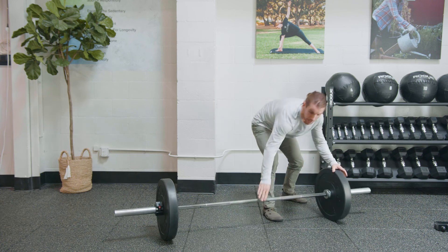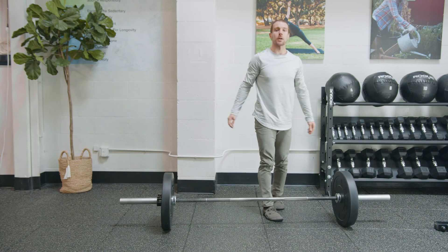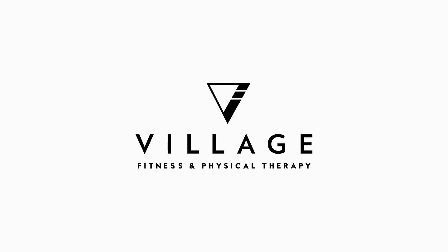And that is how you set up your barbell. See you next time.